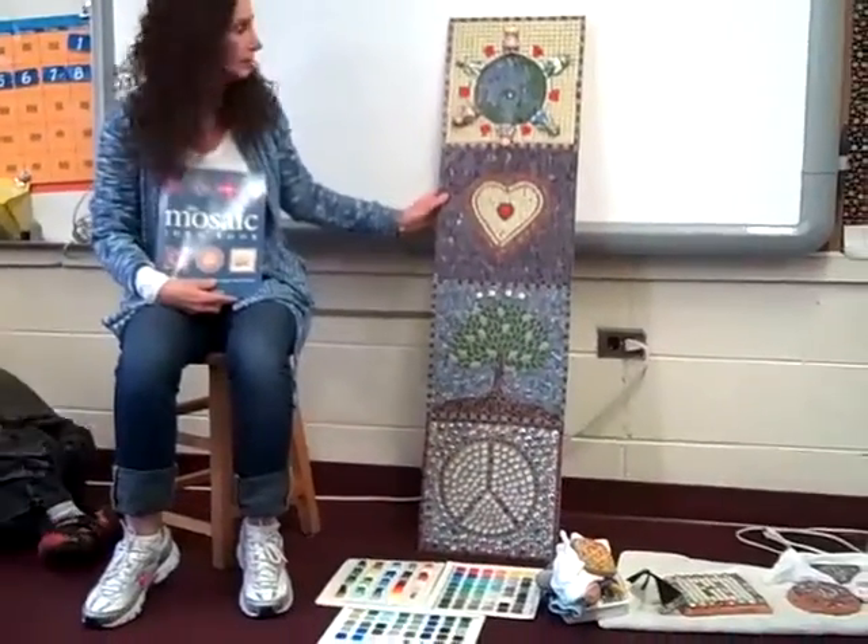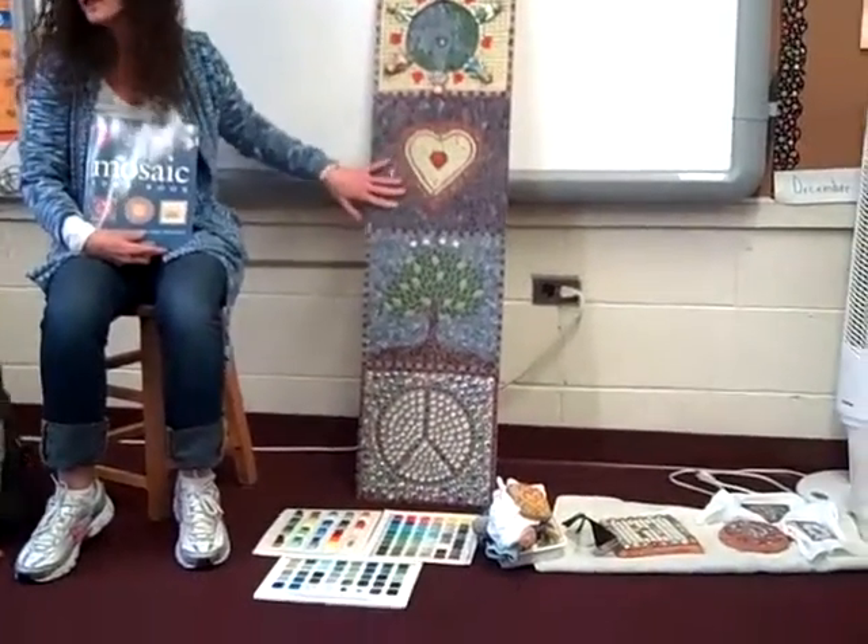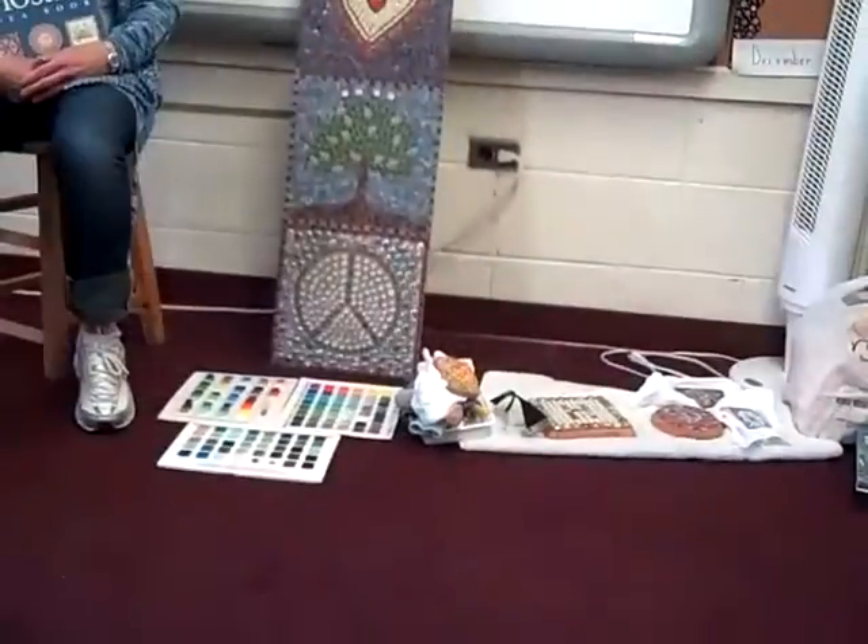My name is Diane Creative. Mosaic is just little pieces of glass or beads. Then we're going to get into a mosaic project.